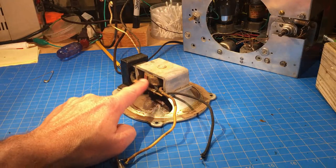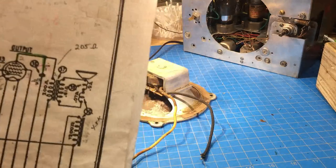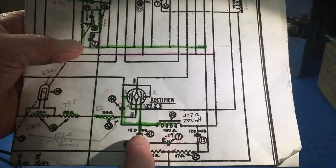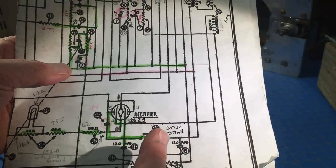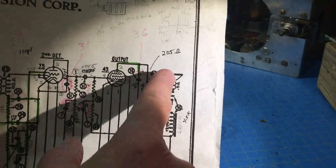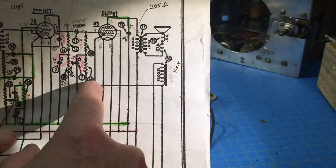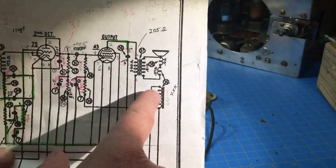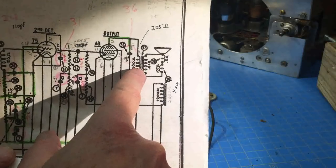I'll go in and see if I can find the break - if it's easy to fix we'll fix it. Looking at the circuit: the power supply has the first capacitor and second capacitor with a choke. The field coil is not being used as part of the filter - what it's being used for is the magnetic field for the speaker and as a dropping resistor for this circuit. It's supposed to be 2600 ohms, so a high-wattage 3K resistor will supply that.